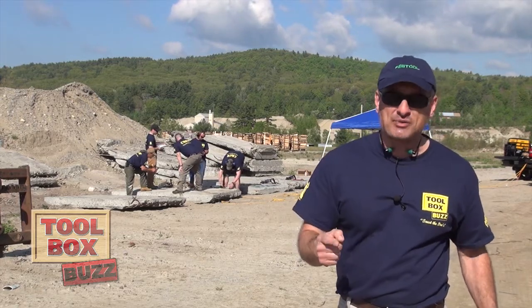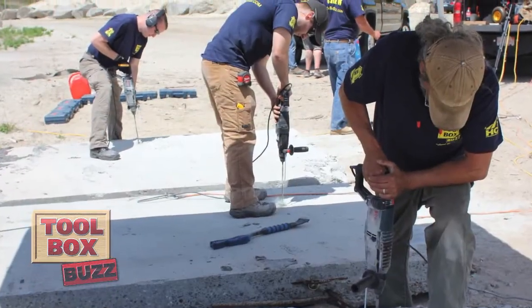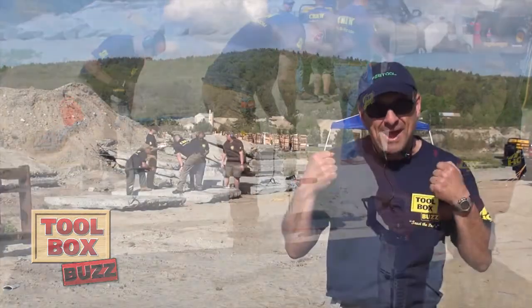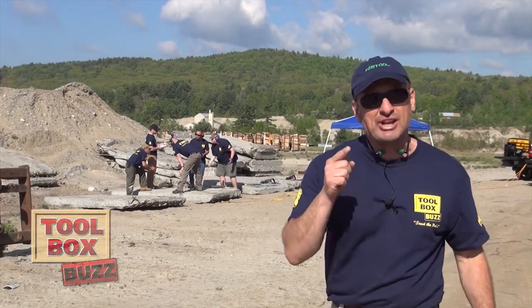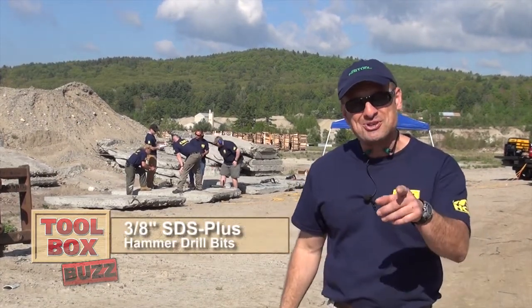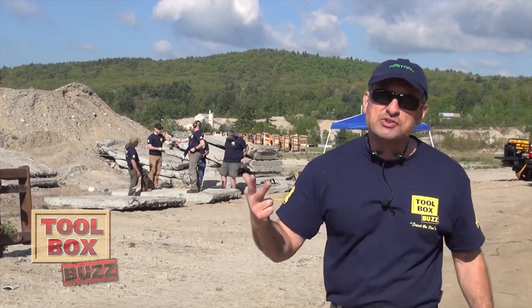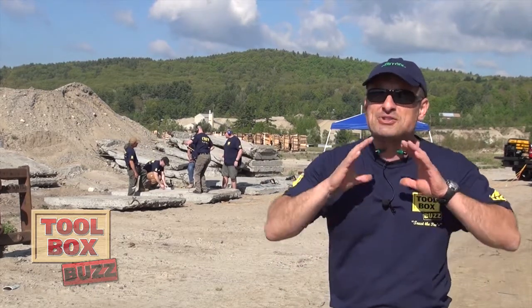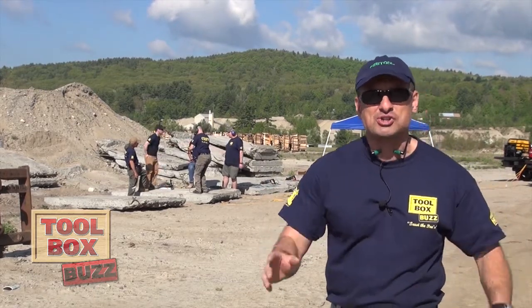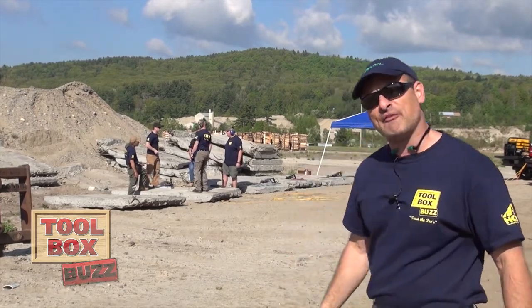Technology is getting better all the time, and today our team of professional contractors is going to show you how the top brands perform head-to-head against each other, drilling 3/8-inch holes in 10-inch concrete. So the question is: which SDS bit drills faster, lasts longer, and gives you the best value? These SDS drill bits all eat concrete for lunch — the question is which one shows up for dinner. Let's go find out.